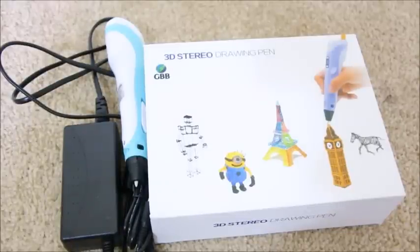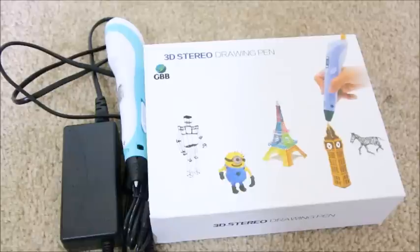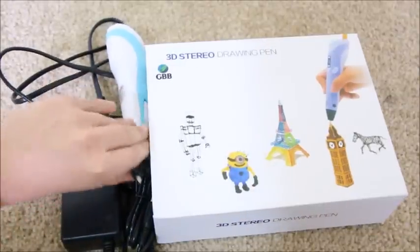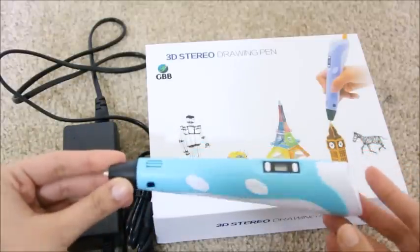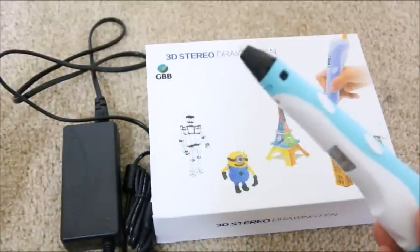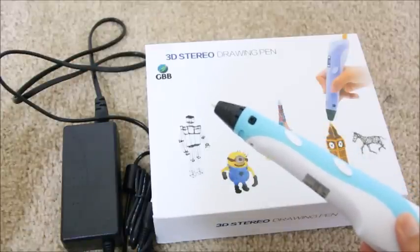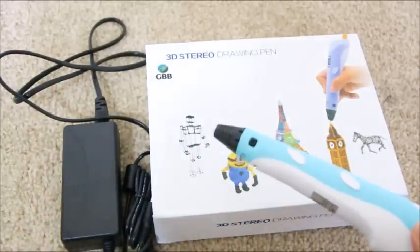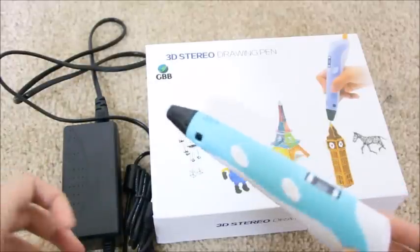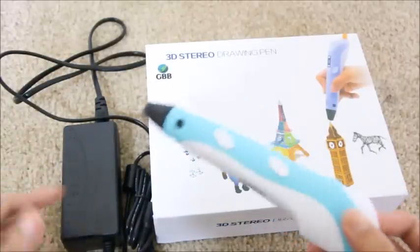Have you heard of a 3D drawing pen? This has been making rounds in the market and it's gaining popularity. This is the pen — it makes drawings that can be 3D. That's a concept you will have to see to believe. It's amazing; I really like this product.